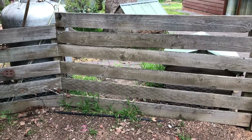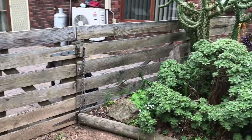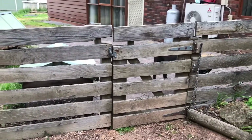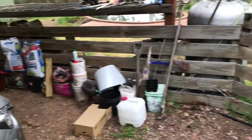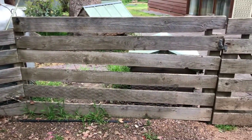Bob the fencer here. I've been asked to replace this bit of fence line with something that keeps the dog in, four feet high, and looks a bit more decorative than what we've got. It goes down there as well, so let's see what we can do.